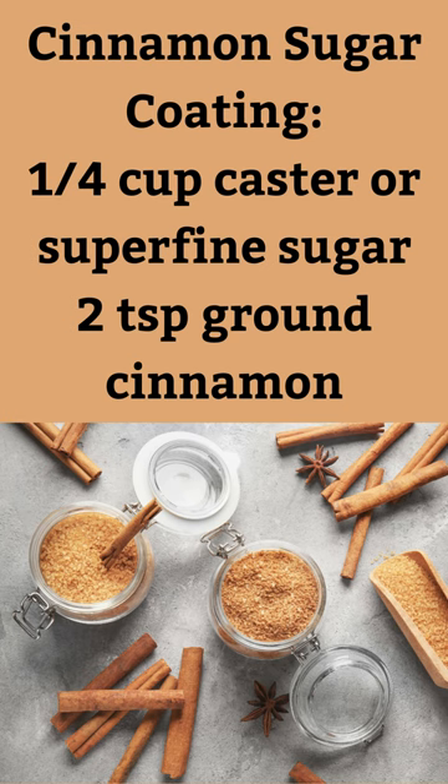Cinnamon sugar coating: 1/4 cup castor or superfine sugar, 2 teaspoons ground cinnamon.